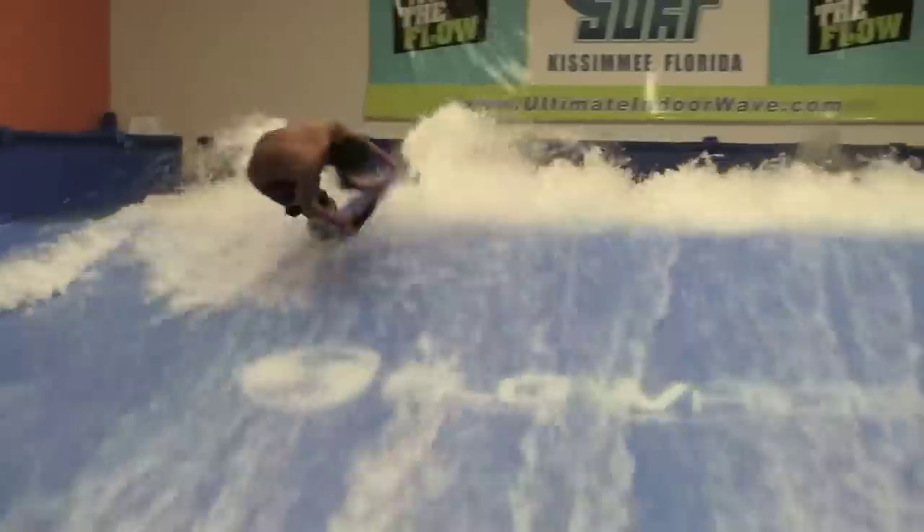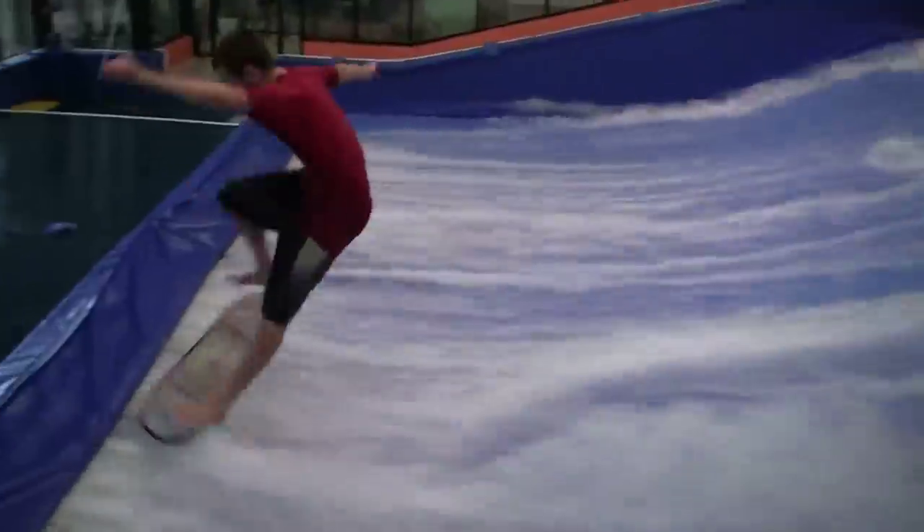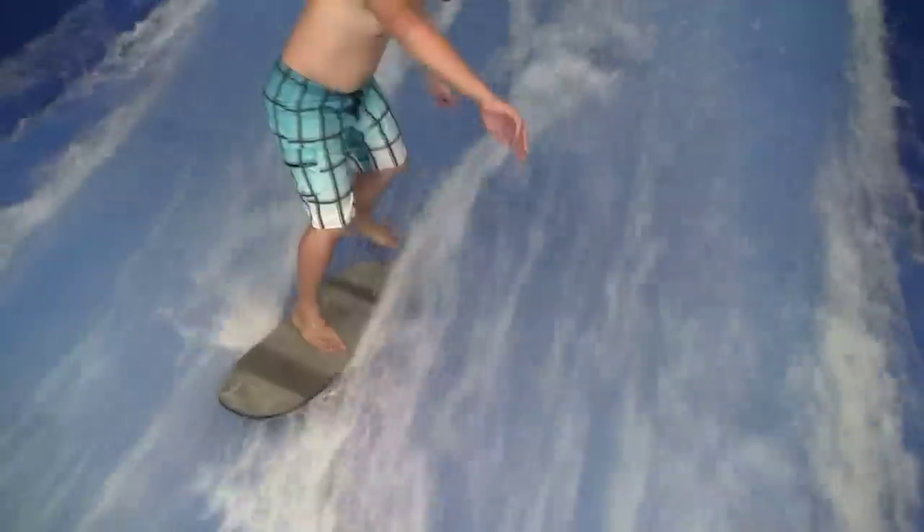Of course, there's tons of bonus features, interviews, riding tips, and advice. Over 3,000 high-definition clips and commentary make up this feature-length DVD.